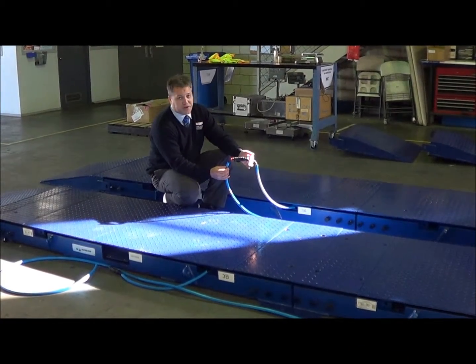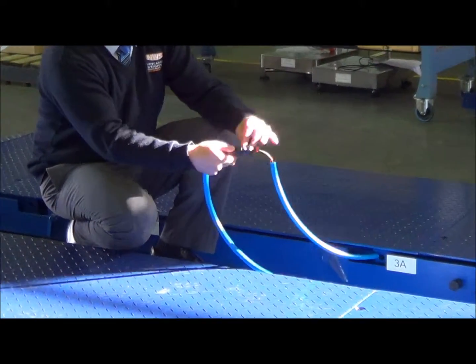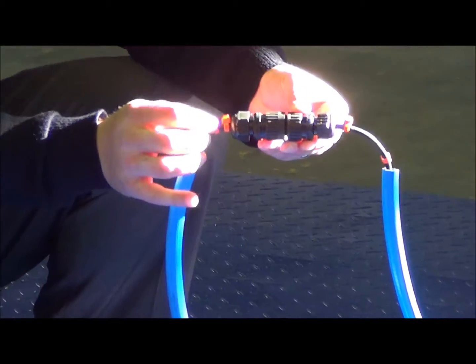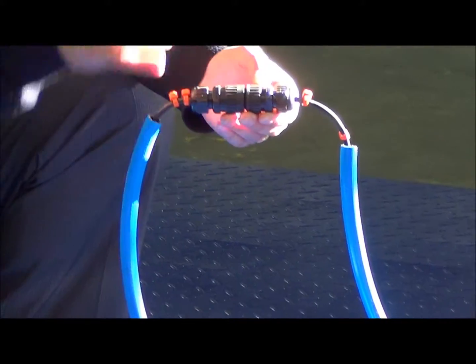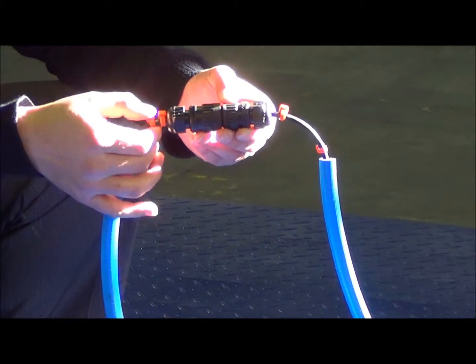What I'm going to show you now is how we connect all the axle pads together. They all come with waterproof plugs, and they're colour-coded cable ties. So each connection has its own different colour of cable ties for ease of installation.